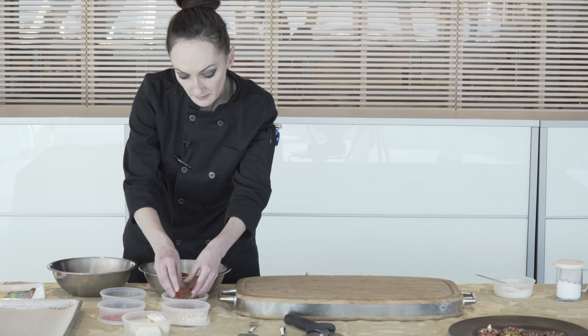Next we're going to take our mini chocolate chips and give our snowman a face — give them some eyes, give them a mouth, and give them a couple of buttons. Then I'm going to take my chocolate covered sunflower seeds and this is going to be his nose.